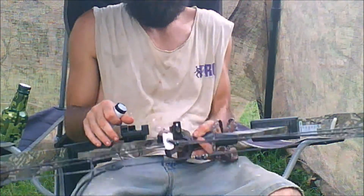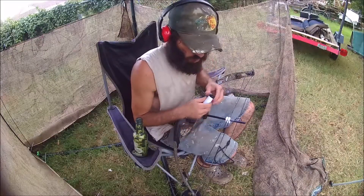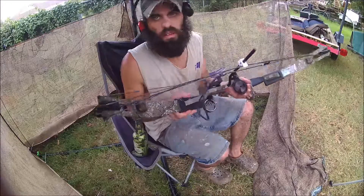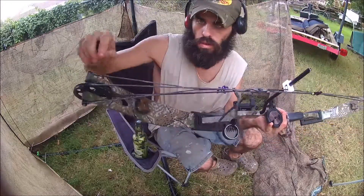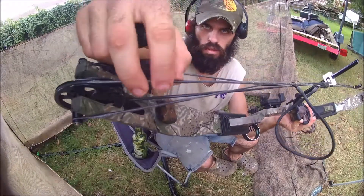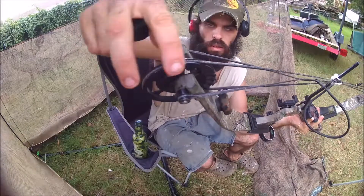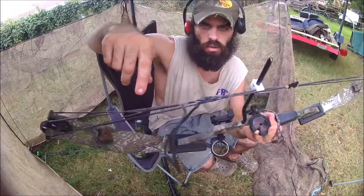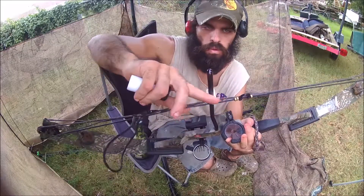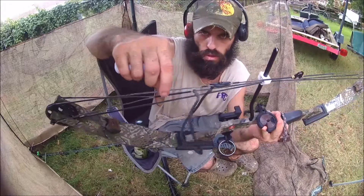Here are a couple things you need to know before you do this. You do not coat on top of where it's layered, and you do not coat on anything that will go around the cams. You just don't want to coat over anything that has a layer on top of it. You only want to coat just the bowstring.